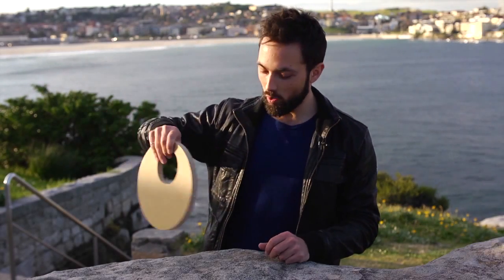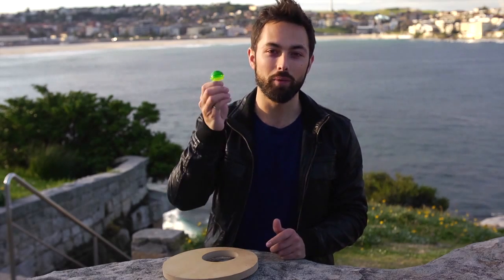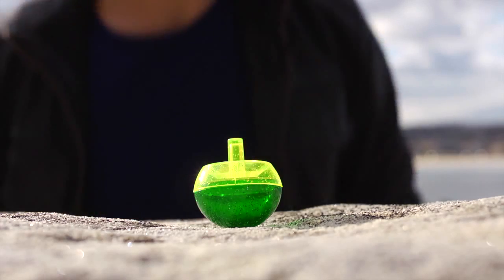In the spinning disc trick we saw that an asymmetrically weighted disc, when spun, actually flips so that the lighter side goes towards the bottom. This is a variation on something called the tippy top — a little spinning toy that spins upside down so that its heavy side actually lifts up.